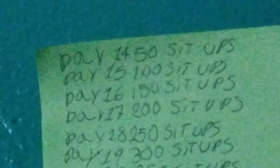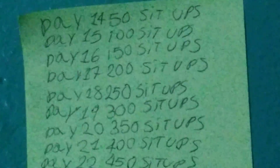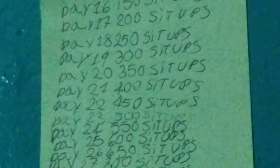For day 15 there'll be 100 sit-ups, day 16 150 sit-ups, day 17 200 sit-ups, day 18 will be 250 sit-ups, day 19 300 sit-ups.